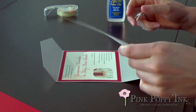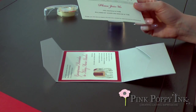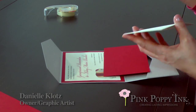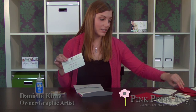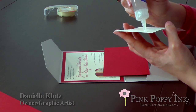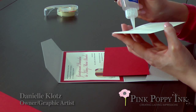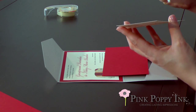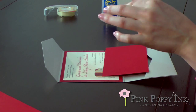So you can see we have the pocket fold, the backer, and the invitation. The insert also has an option to have a backer as well. So we're going to do the same exact thing — a quarter of an inch around the edge of the pocket fold insert — and kind of line it up.